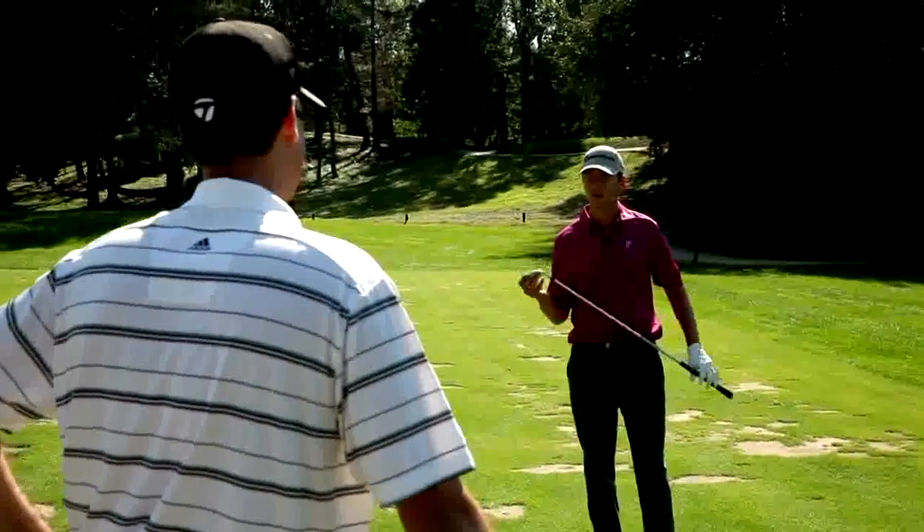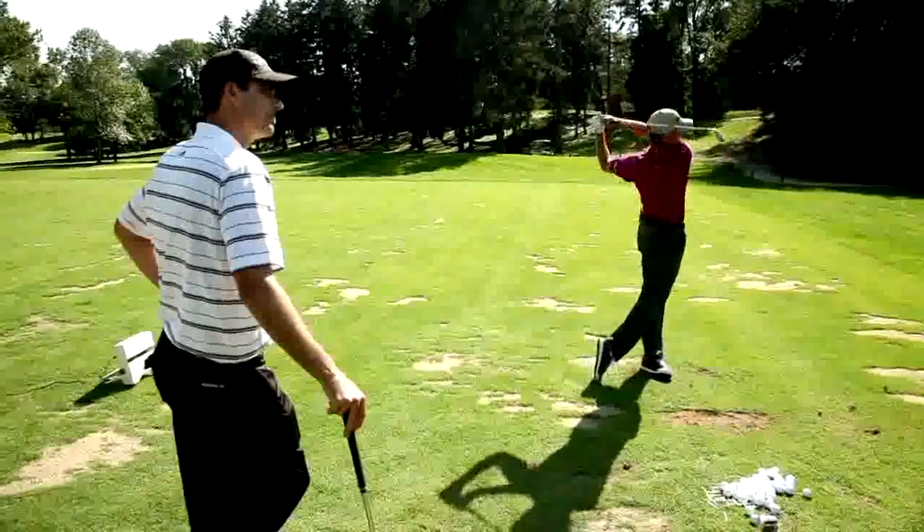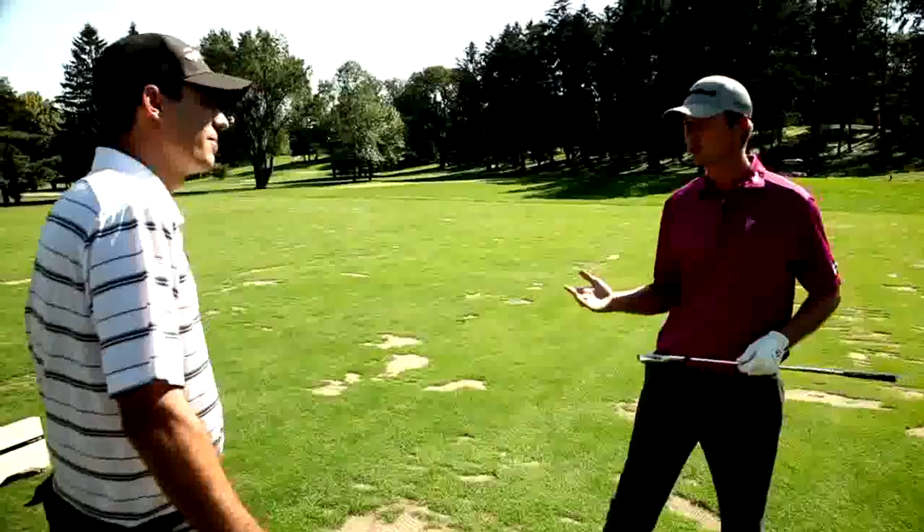Iron play is all about controlling your ball, and if I can control my ball, I'm going to be that much better off. The feel of this iron is amazing — it's a nice soft feel, like a blade really.